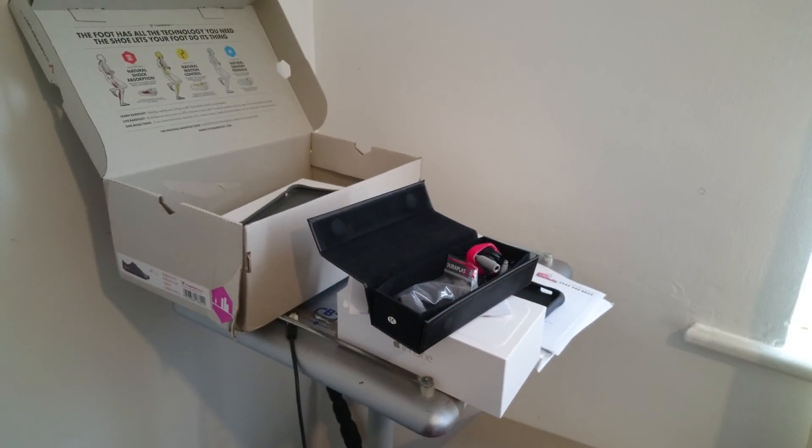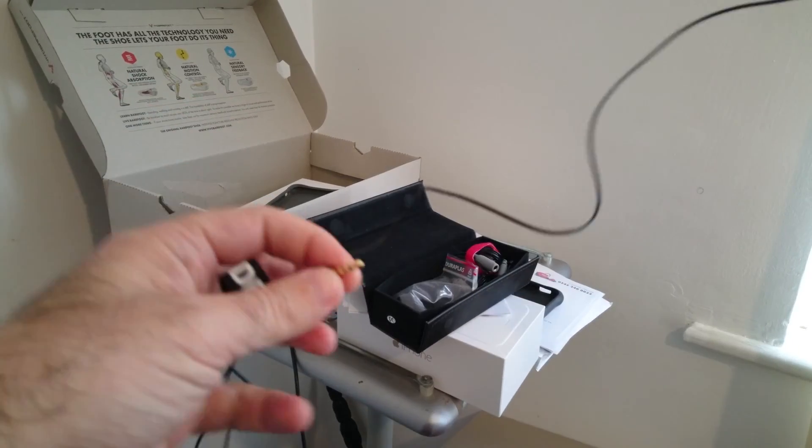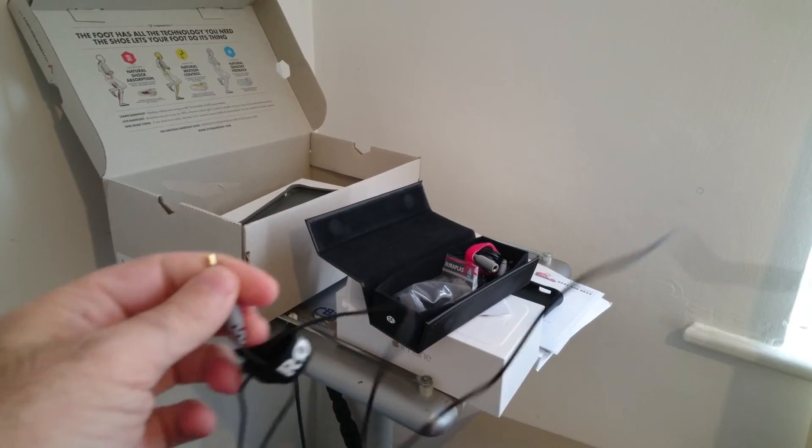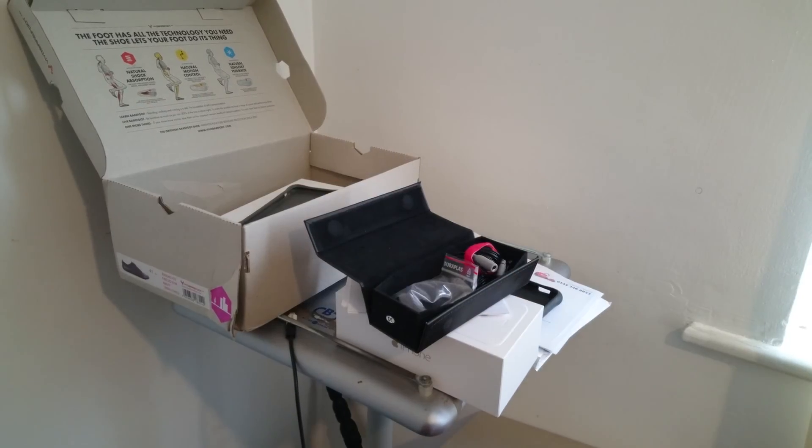One thing I have noticed already is that the Z3 Plus records with the inbuilt mics at quite a low level. So let me just plug in now — hold your ears.